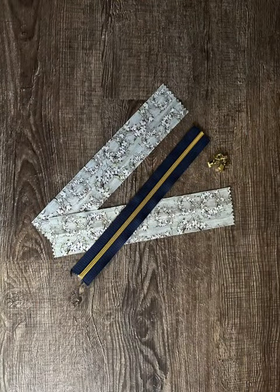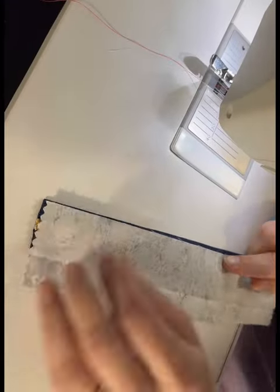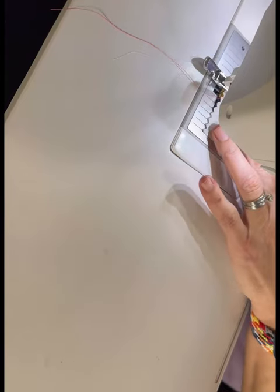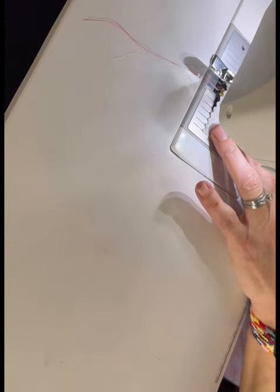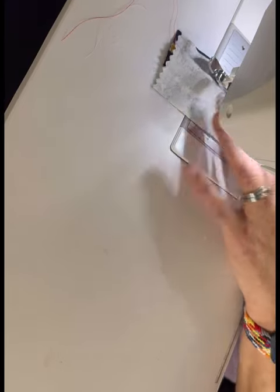My zipper tape is 10 inches long, so I have two pieces of cotton woven 10 inches by 2 inches a piece. With right sides together, place your cotton woven strip to the edge of your zipper tape. Sew about 1/8 of an inch away from your zipper teeth.